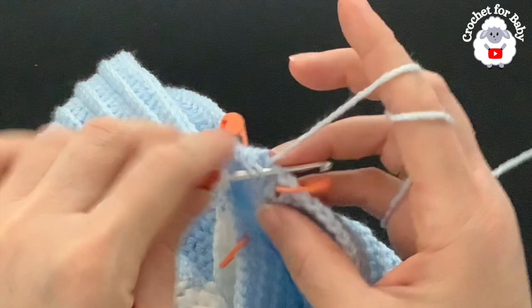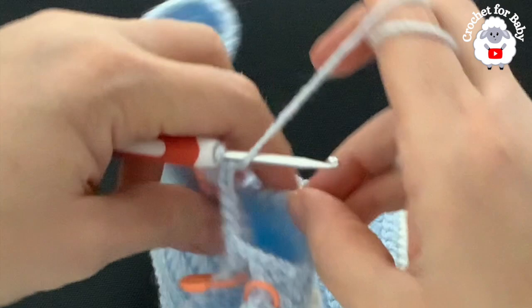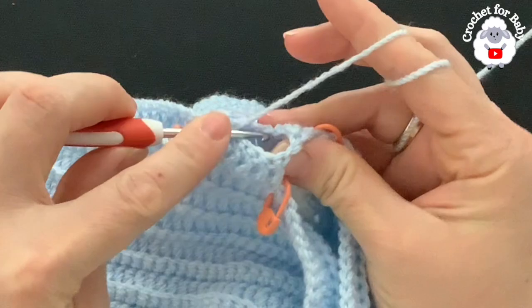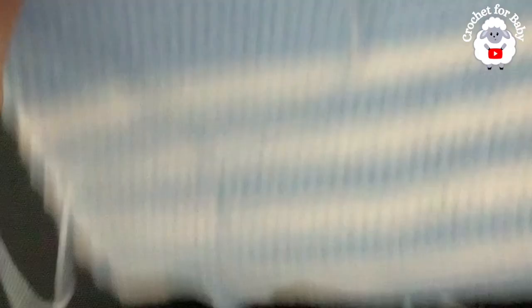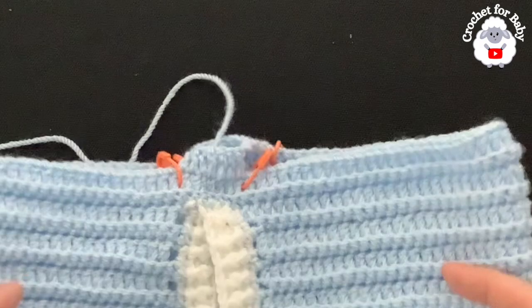I have six double crochets for the back. Chain one to divide the second leg, skip 48 double crochets, and into the stitch after the marker make a double crochet, then one into each of the remaining four stitches — giving six double crochets for the front. Join to the first double crochet with a slip stitch, cut yarn, and pass through. We now have six stitches at front and six at back for the crotch area.